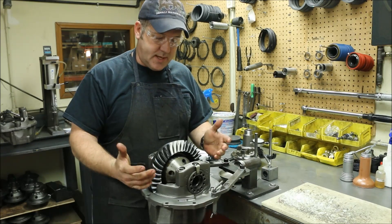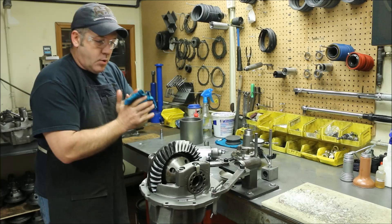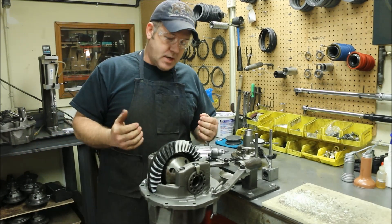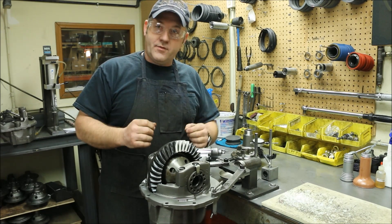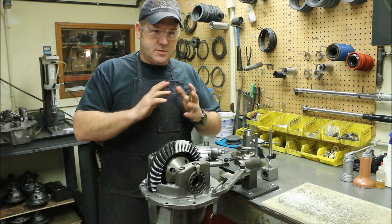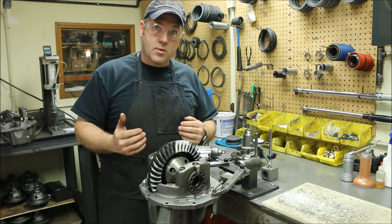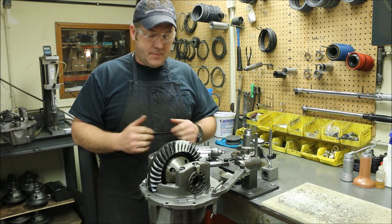This gear has never actually been run. It's been set up, but it's never been run on the street, in the car, or on the track. But whenever you have a used gear, one of the things you really have to watch out for is to put the backlash exactly where it was whenever you got it. That gear has been set in — the gears are lapped into themselves. And if you move the backlash around or move the pinion depth around, the pattern is not going to be the same.